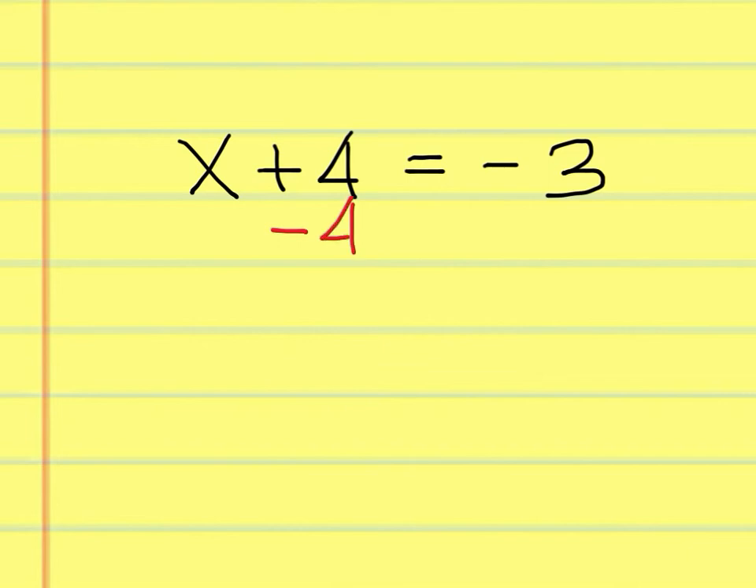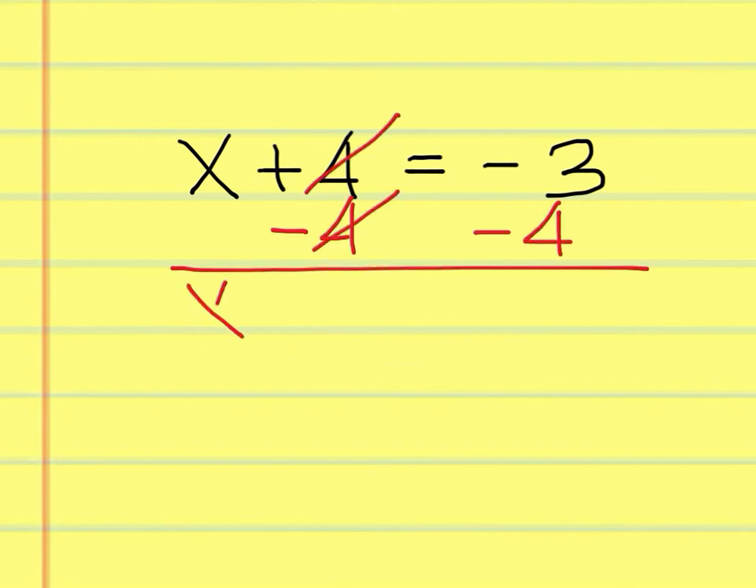Subtract 4 from both sides. These cancel out. x equals negative 7.